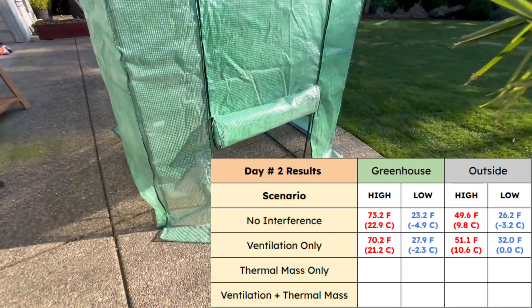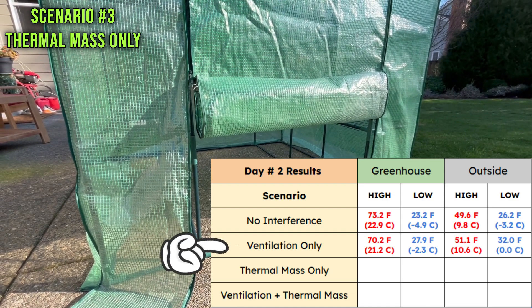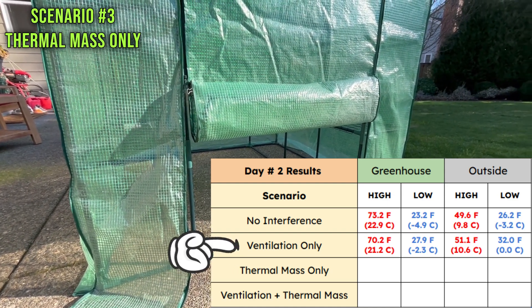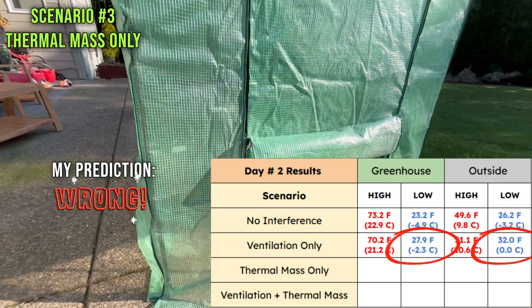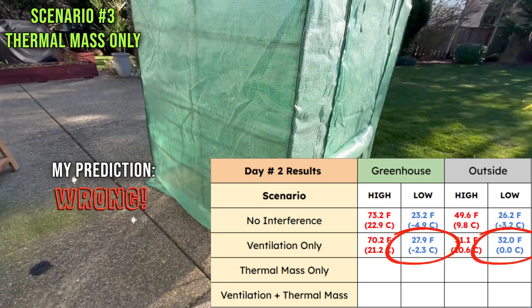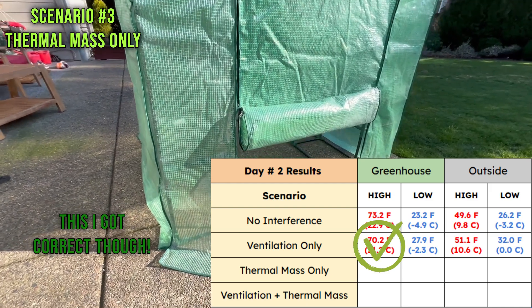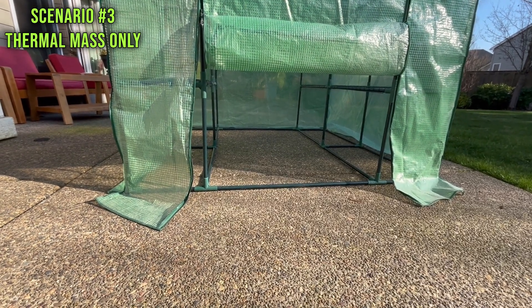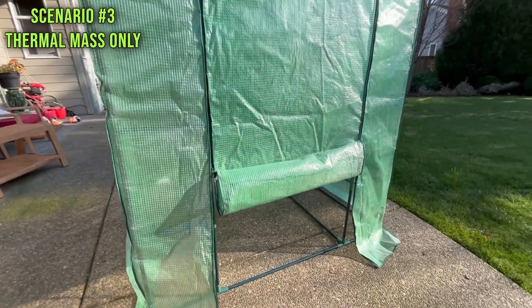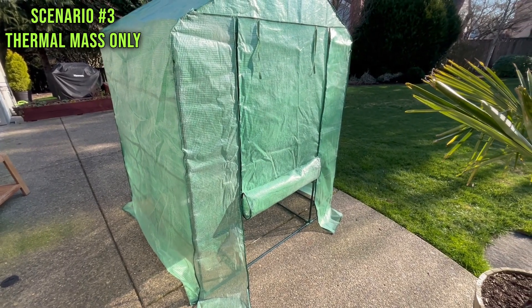The ventilation did its job by keeping the max temperature lower during the heat of the day, even when the outside temperature was actually higher than the day before. But overnight, the greenhouse was still colder than the outside ambient temperature. The ventilation is quite limited — it only allows one way for air to get in. For the full effect, you'd need to open both sides for a cross-vent, and an oscillating fan inside might make a difference.